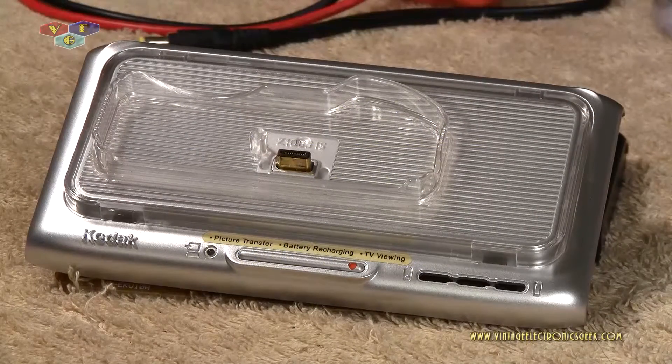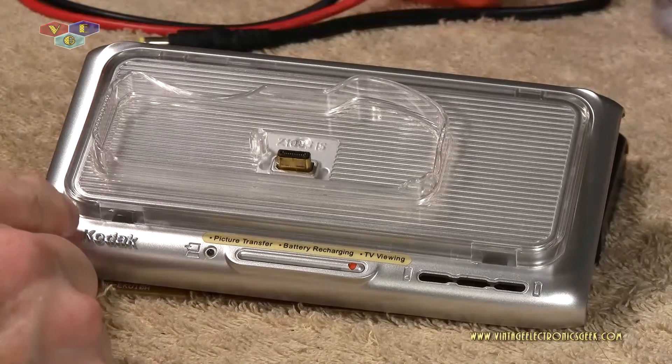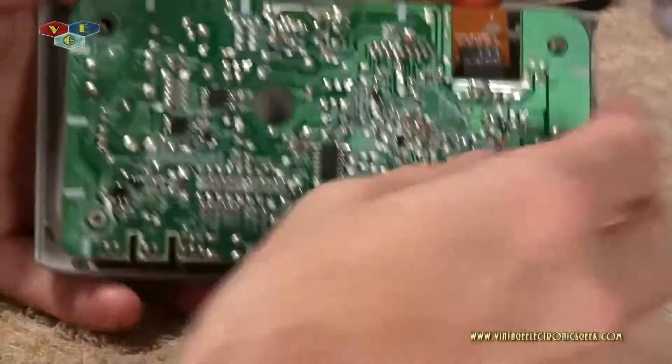Welcome to another video brought to you by VintageElectronicsGeek.com. I am your host Jack. In a previous video I demonstrated my Kodak EasyDock station number three, showed you how to swap out the plates and the reason why I was doing all that. And in that video I tore it apart so you could take a peek at it.